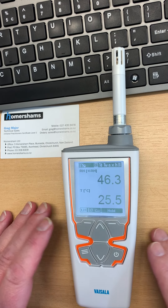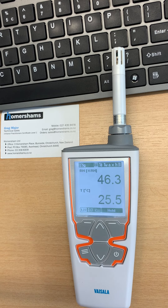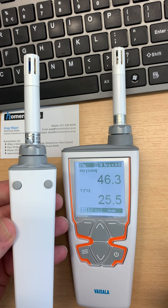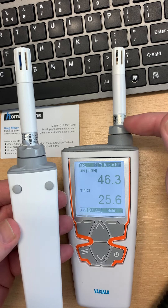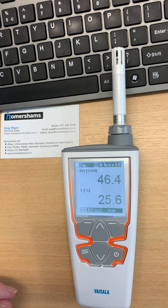The same technology is available in fixed units as well as handheld. And in the handheld there are a couple of models and a couple of add-ons. For example, here we see the HM. This becomes an HM42 if we remove this sensor and replace it with this one. So please talk to us if you need the very, very best in RH.